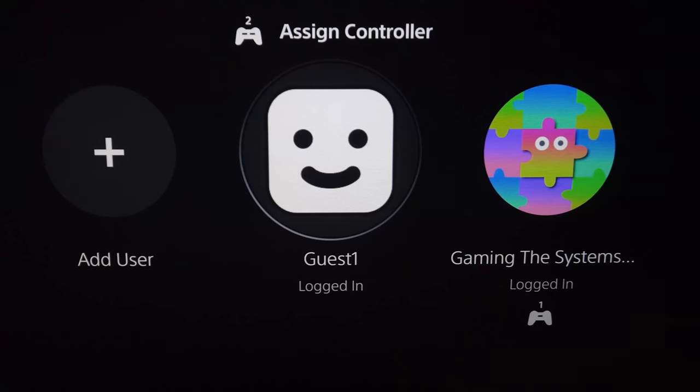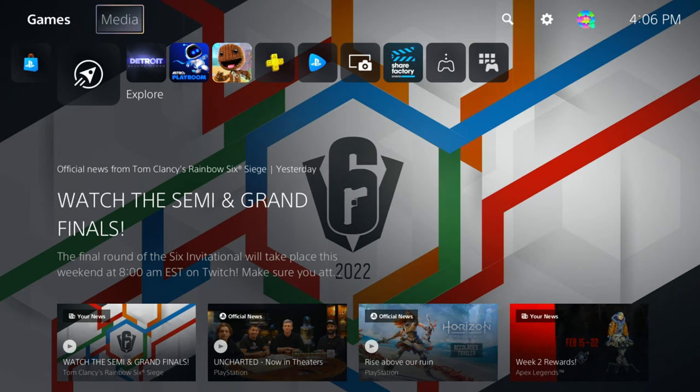It'll then ask you who is using it. Using the PS4 controller, say who it is. Control over the dashboard will then be handed back to the PS5 controller.